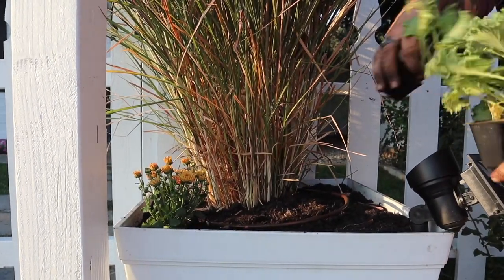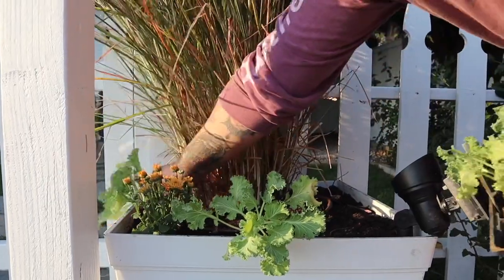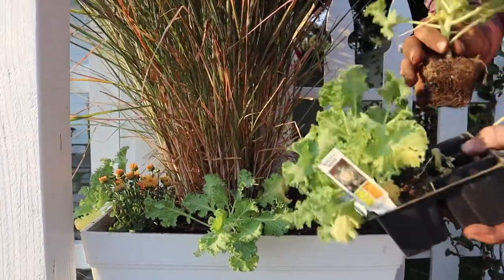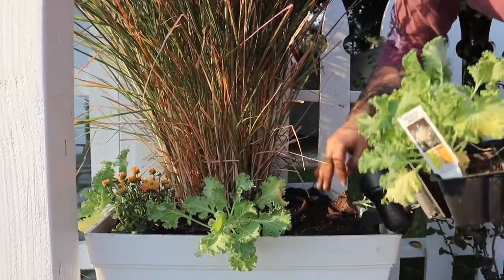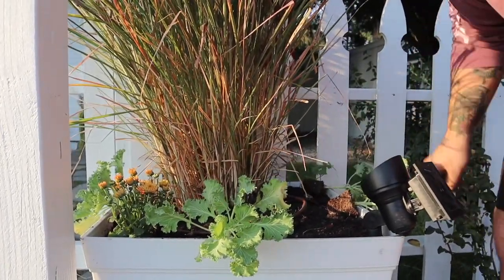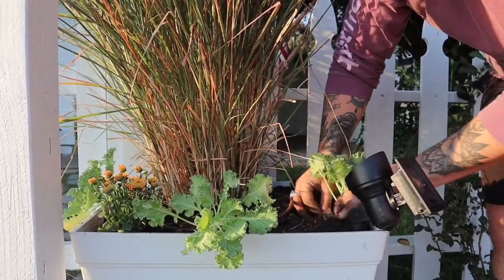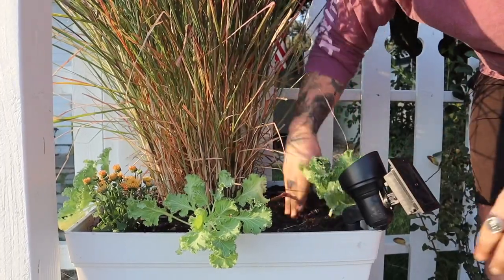Next I'm going to go in with some Nagoa White Flowering Kale. This is a more upright kale, and so as it starts to get a little cooler, they'll perform better and they will turn more white. It'll get about 15 to 18 inches tall, which I think will add some wonderful height to this container.